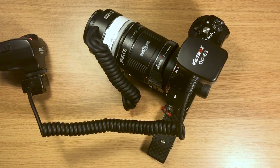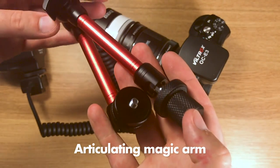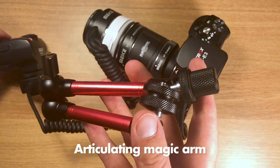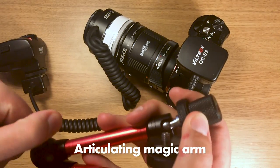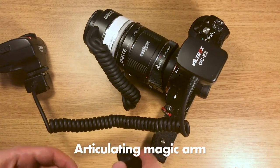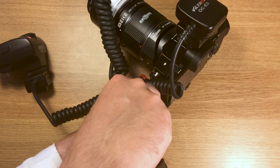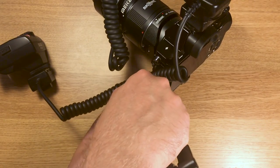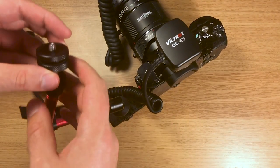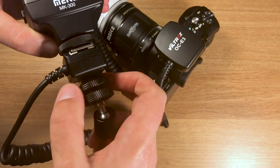Now we need something to mount the flash, and this something is an articulating magic arm. There are hundreds of these on eBay and Amazon — I find that most of them have decent quality, so just buy one that has good ratings and it should be okay. The magic thing with this arm is that you can just twist and bend it however you like, and when it is in the position you want, you simply twist the little lever in the middle and it will freeze in that position. It doesn't always work perfectly, but it works well enough.